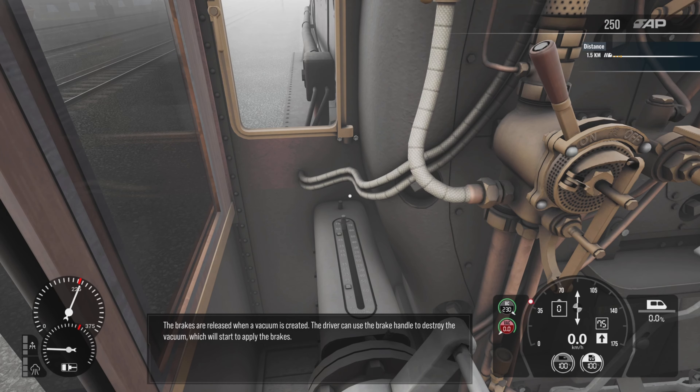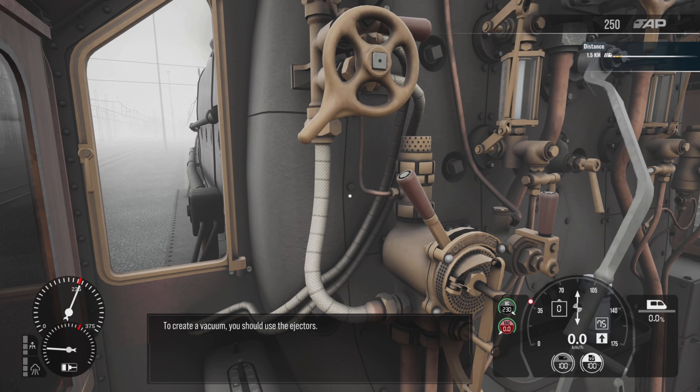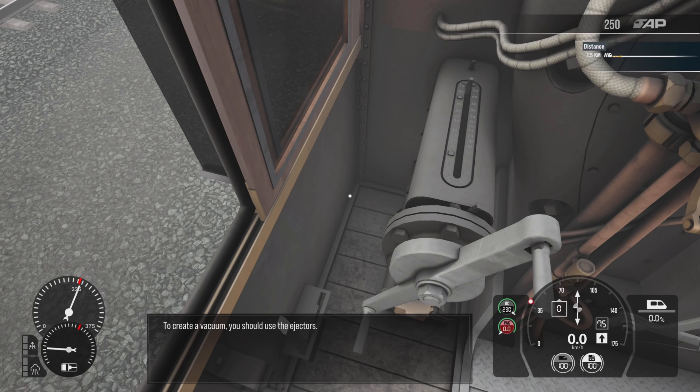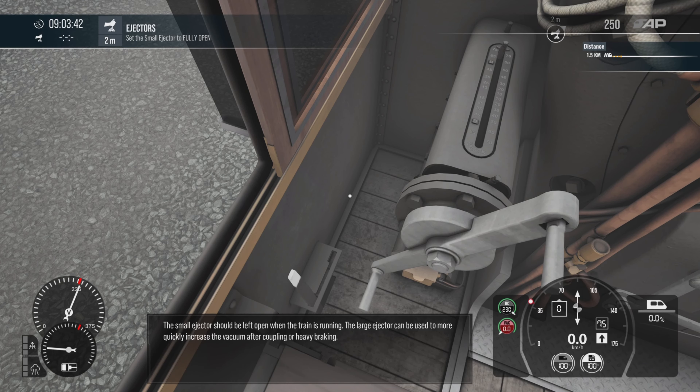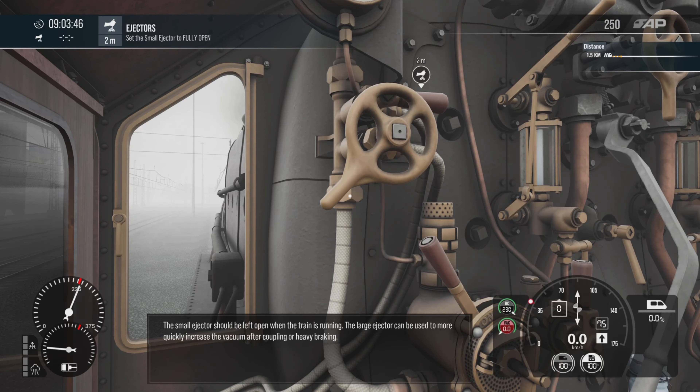The driver can use the brake handle to destroy the vacuum, which will start to apply the brakes. To create a vacuum, you should use the ejectors. The small ejector should be left open when the train is running. The large ejector can be used to more quickly increase the vacuum after coupling or heavy braking.